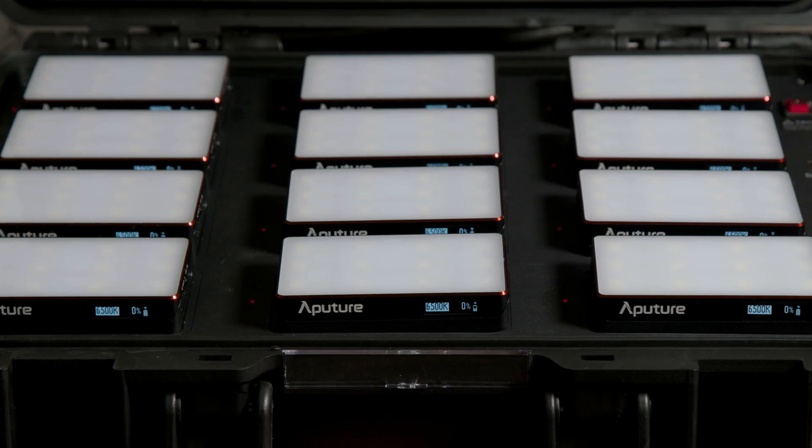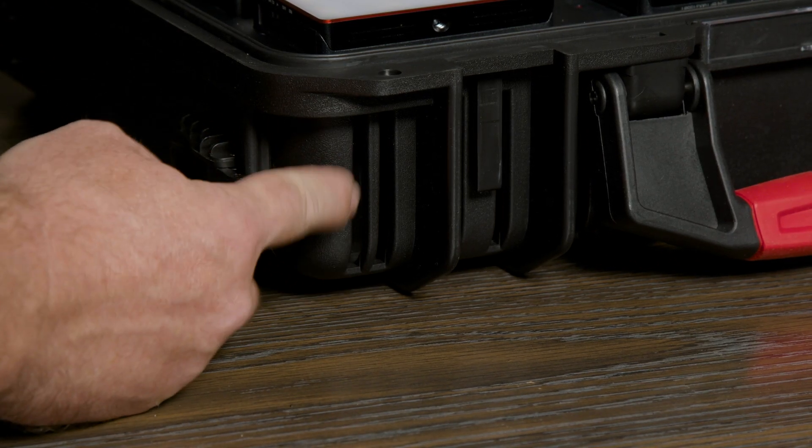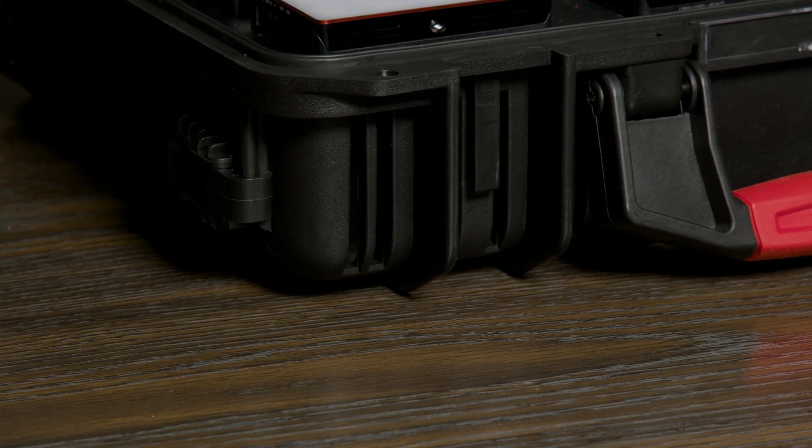It's also worth pointing out that this case is not waterproof. The side with the handle and the bottom of the case have a particular look not completely for style, but because there are vents to help keep the kit cool while charging the kit to full capacity.